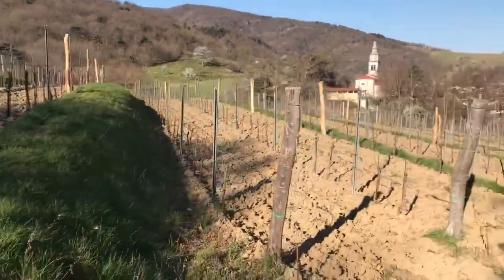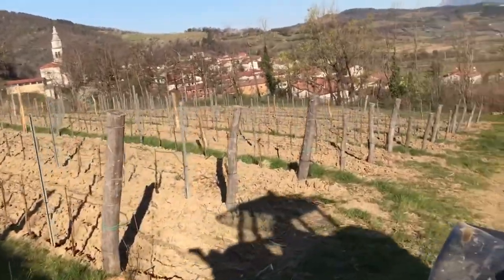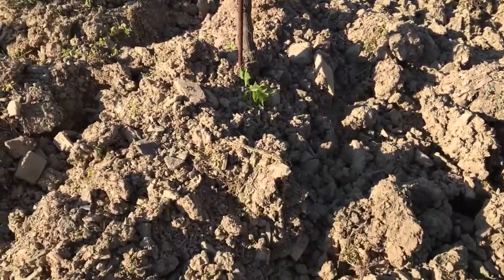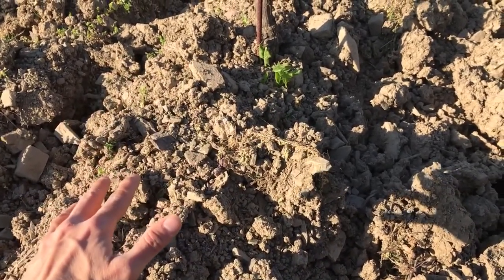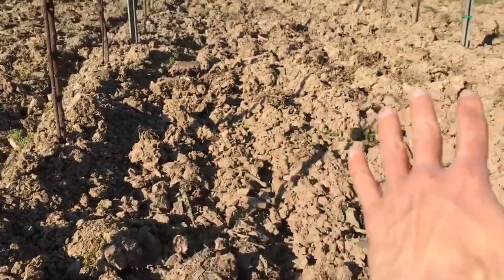In our Malvisia vineyard we were plowing twice. First with our new machine — a video on the making of the new machine is coming up soon. First he plowed beside the vines so the soil went over and covered all the weeds growing there, and afterwards he plowed the middle part between the rows.